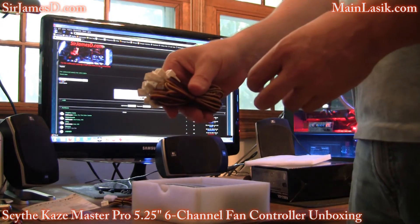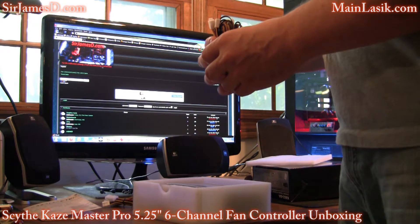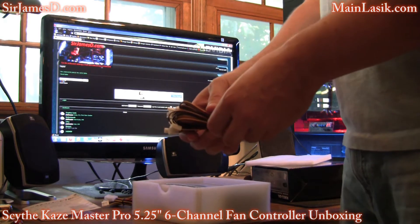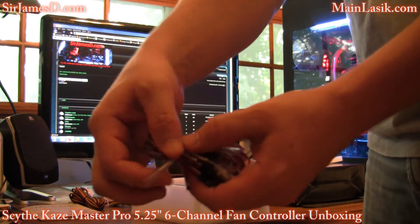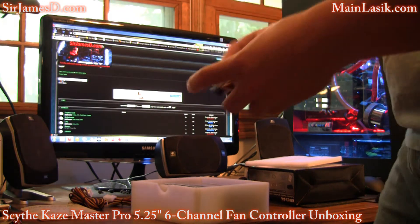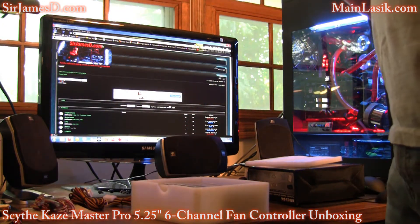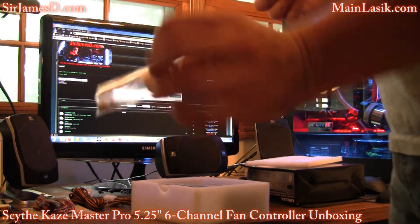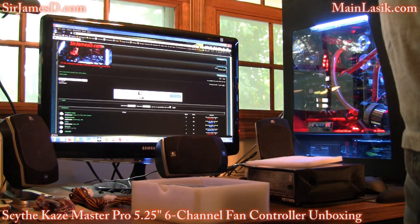You can run 4 pin to 3 pin extenders to these cables — it'll work just fine. Here we've got our sensors, which are just 2 pin, and the usual sensors — take the plastic off and you're able to stick it wherever you want it to. And we've got some additional sticky tape and screws right in here.